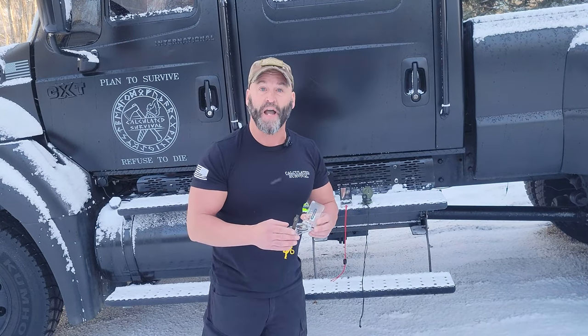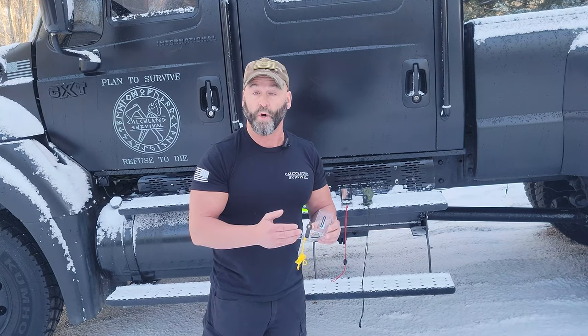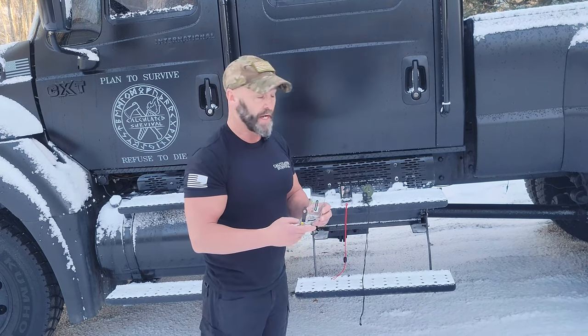This next compass is about a $5 or $6 compass. I'll talk briefly about this one. It will work, but it's not going to be your best compass out there.